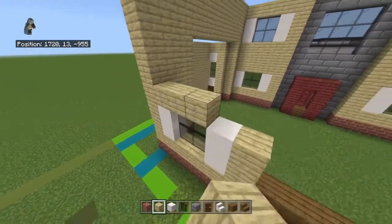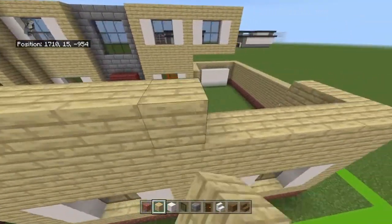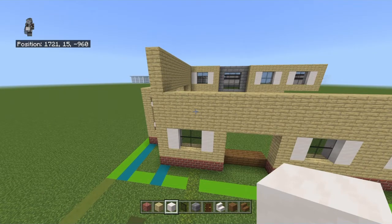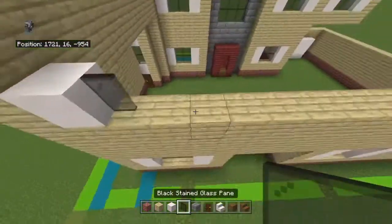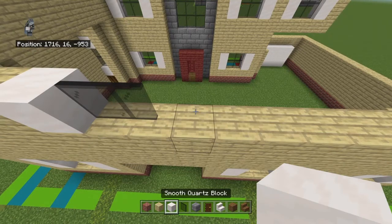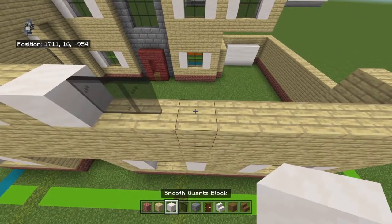Place three rows of birch wood planks on top of that entire thing, spanning above the gap as well — just go straight across. One thing to note: the windows may not be arranged the same way they are here once the interior is done. I'll have to talk with Gaming Warehouse to see if he wants to change them. You could theoretically leave the walls blank or put the windows where they are for now. Going left to right on top of that row, place: smooth quartz block, two black stained glass panes, smooth quartz block, birch wood plank, smooth quartz block, two black stained glass panes, smooth quartz block, birch wood plank, smooth quartz block, two black stained glass panes, smooth quartz block.